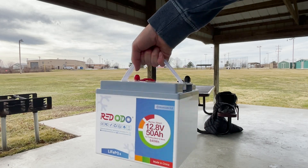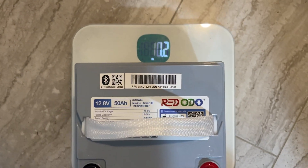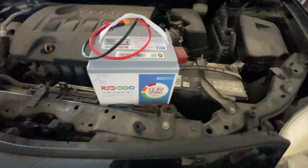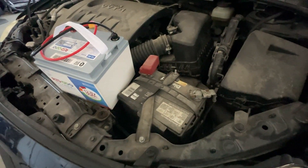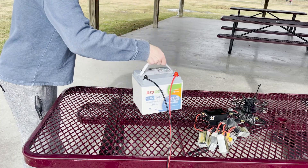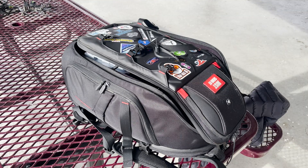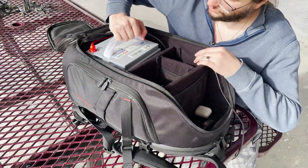First, let's talk about the weight, because at a glance this looks a lot like a typical 12-volt car battery, but this is a LiFePO4 battery so it only weighs about 11 pounds. A similar lead-acid car battery with these charge and discharge capabilities is usually going to weigh around three times what this LiFePO4 battery does. Carrying it around by its little handle is really easy — it's light enough that you can carry it with one arm, throw it in a backpack, and it actually fits in my little FPV drone bag.